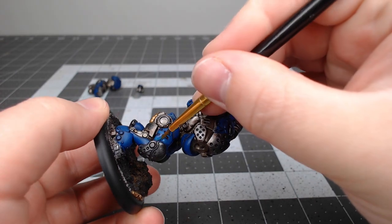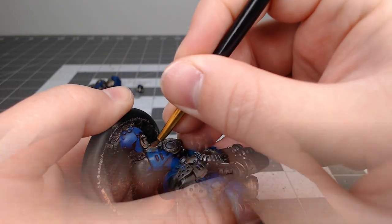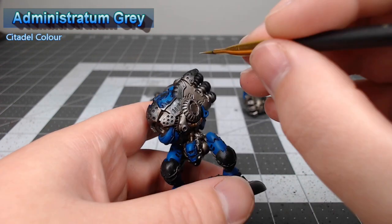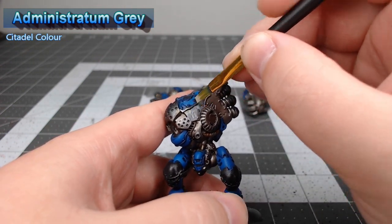Now that we're done with the blue armor, we're gonna begin working on the white. We're gonna start by basing all the panels we want to be white using Administratum Gray.